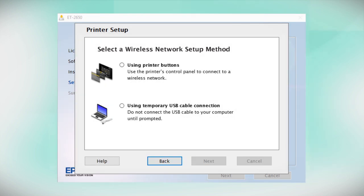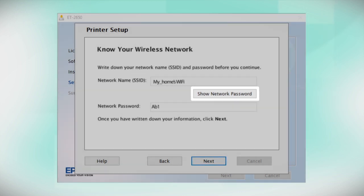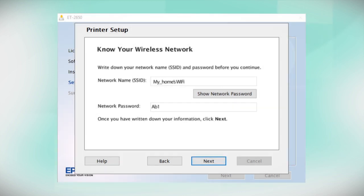If you did not see the Auto Connect screen or chose to manually set up your printer, you see this screen. Since you will be using the printer buttons to connect to your wireless network, select Using Printer Buttons and click Next. You will need your wireless network's SSID and password. This information will automatically appear on the screen if your computer is connected to a wireless network. Click Show Network Password to display the password, then copy down the SSID and password exactly as shown. When you're done, click Next.